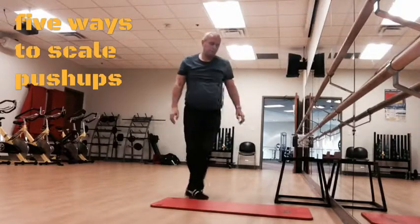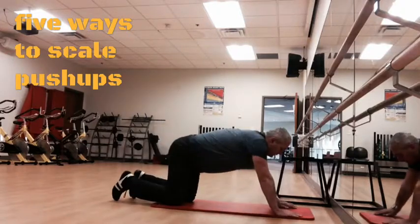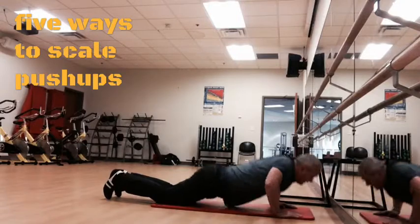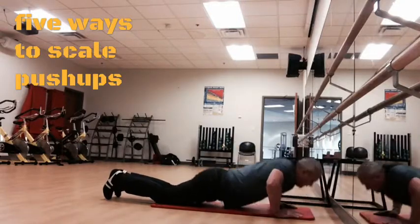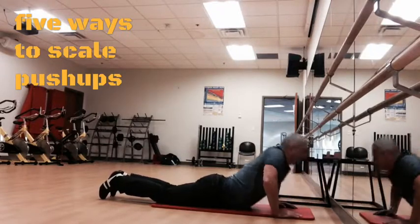Number two: change the leverage. You can do push-ups from your knees, or from your waist, to reduce the difficulty.